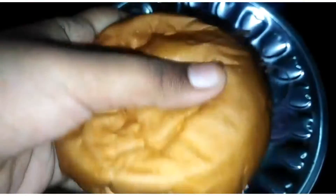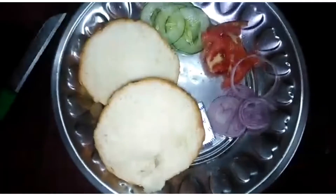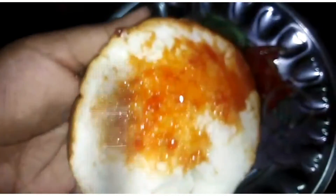Now we have a bun. We cut two pieces. Now we have ketchup. Now we spread the ketchup.